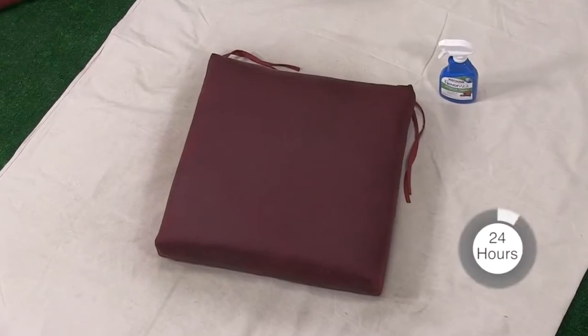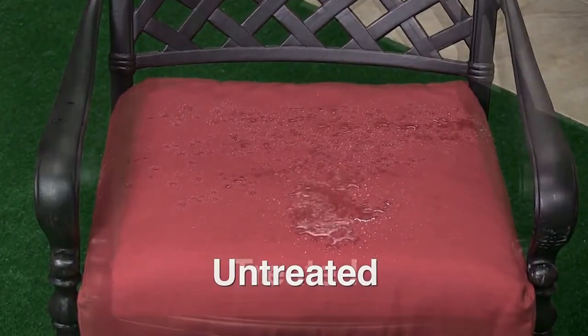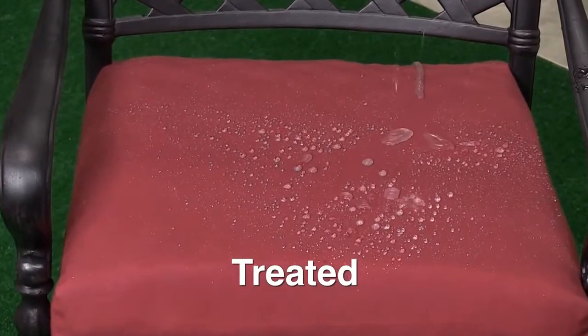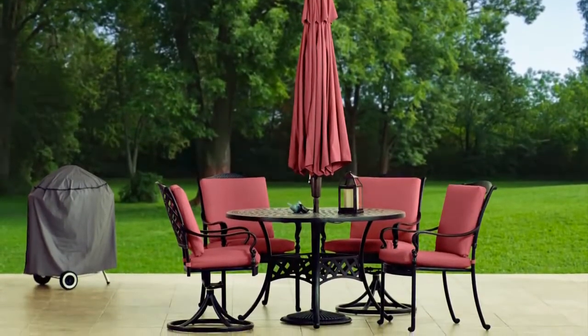Allow your treated fabric to dry for 24 hours before exposing it to water. Never Wet Outdoor Fabric gives your patio set an invisible barrier against water damage while maintaining the natural feel of the fabric. There's no tacky residue or stiff coating. Now you're ready to sit back and enjoy your patio furniture, no matter what the weather brings.